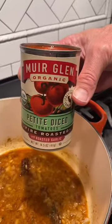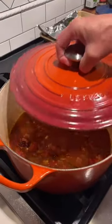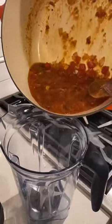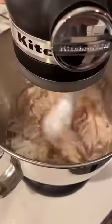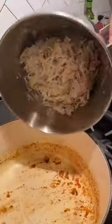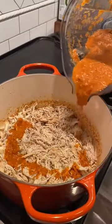About a teaspoon of salt and a can of fire roasted tomatoes. Cover this and let it cook for about 10 minutes, then move your sauce into a blender. Once the chicken's been resting, shred it up. Shredded chicken goes into the pot — pour your sauce over the top and let it simmer for about five minutes.